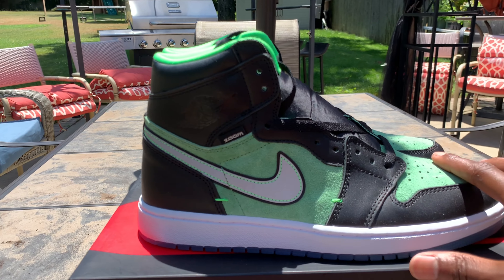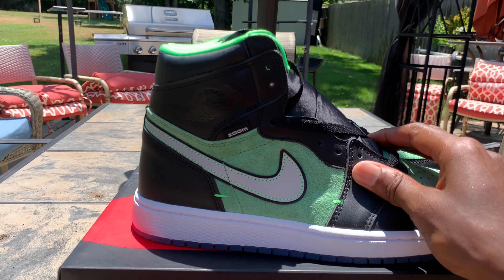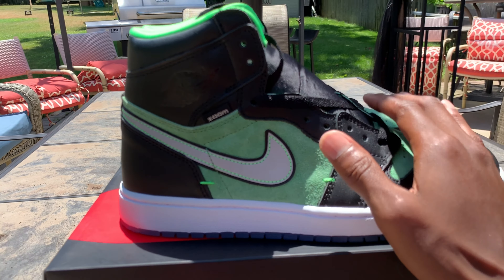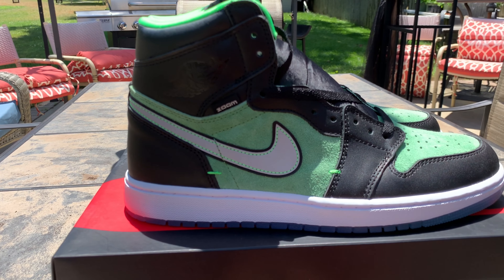Suede. Smooth leather — no tumbleness. Suede. Oh, these details be going crazy. Checkers, Checkers 3M — I'm gonna get some shots of that for y'all.